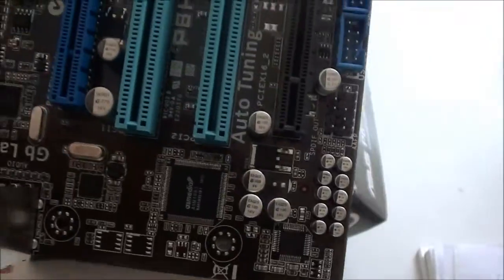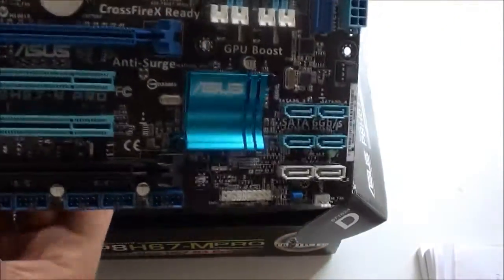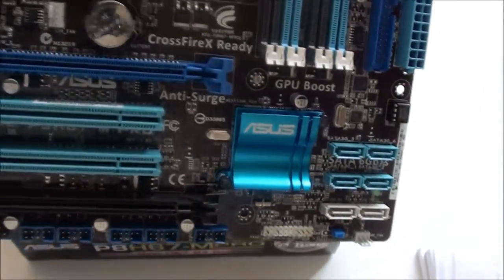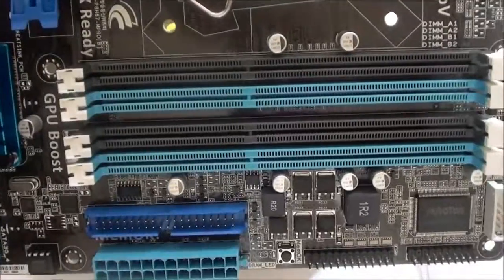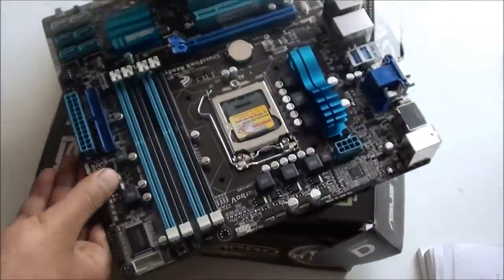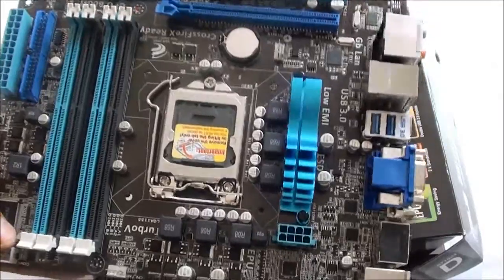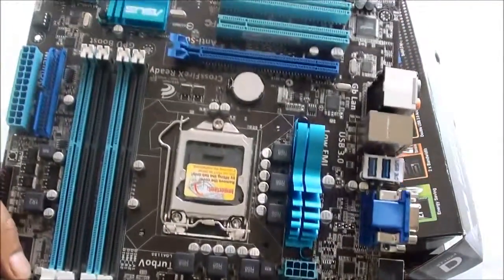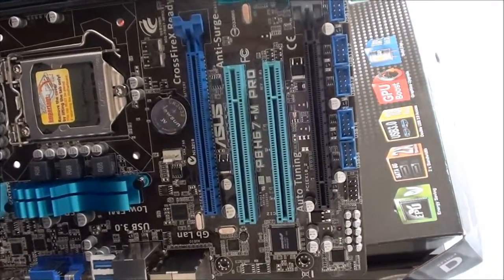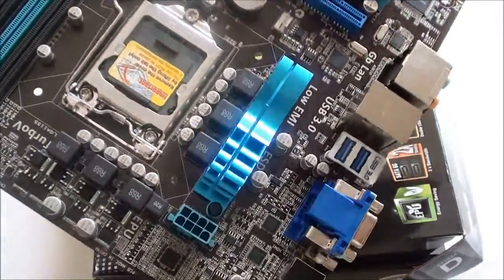You've got solid state capacitors and voltage regulation. There are a total of 6 SATA 2 ports. The colour scheme is quite nice — I would say it's an attractive motherboard. It's quite small because it is an mATX form factor. It is CrossFire ready, so you can put two graphics cards in. You've also got two PCI slots for upgrade ability, and heat sinks.